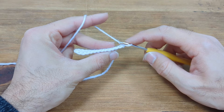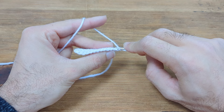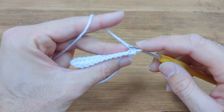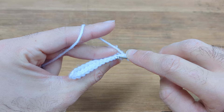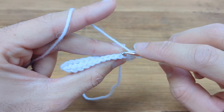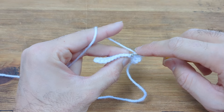For row 2 we're going to be working into the back loops only. Skipping the chain 1, we have these V's and we're going to work into the back loop only of each V and single crochet 12. Here is a V — just go into the back loop like this. Continue along the row for 12 total.